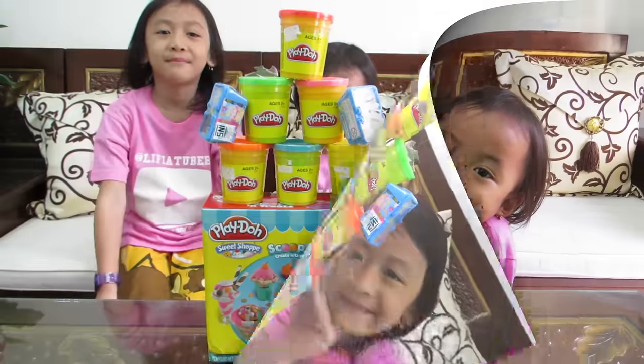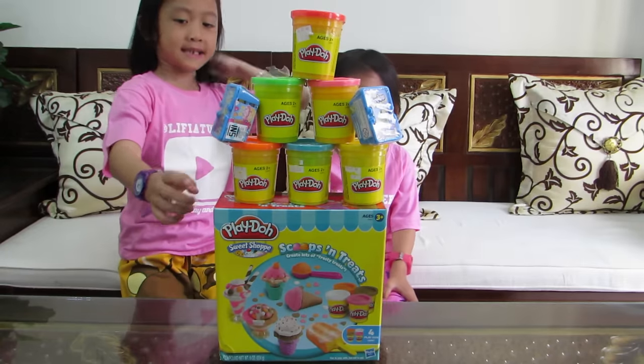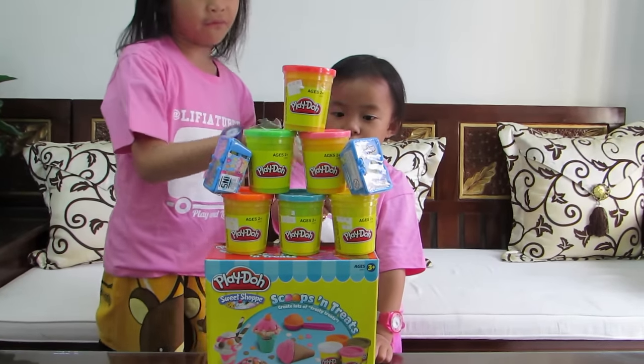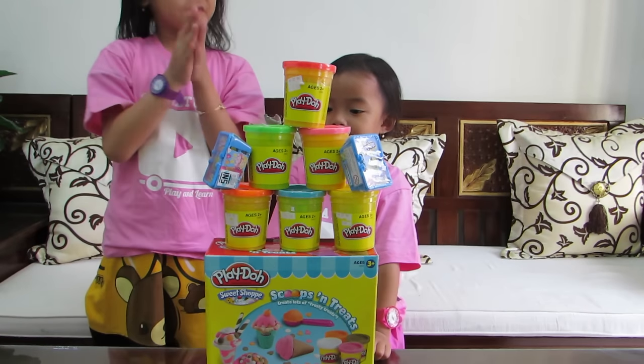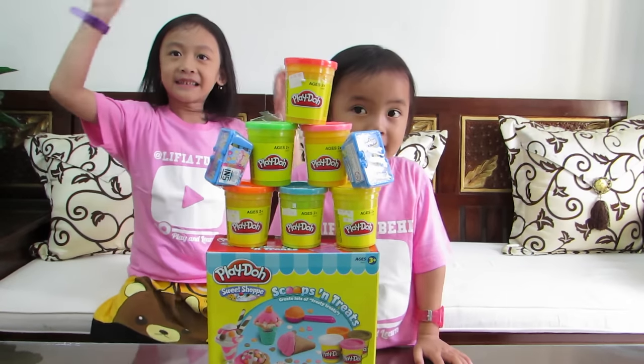Hello, teman-teman! Arisia main Play-Doh ada 6. 1, 2, 3, 4, 5, 6. Hello, teman-teman, Play-Dohnya ada 6.